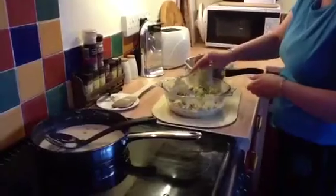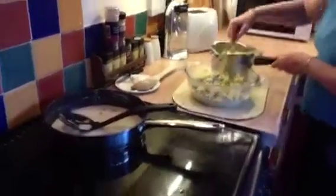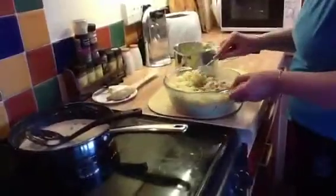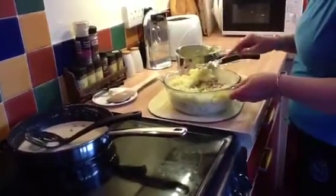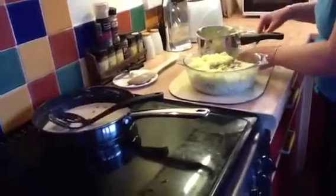Just put the mashed potatoes on top and cover it all up. I hope I've made enough mashed potatoes, or there's going to be a hole. Yeah, it's a hole.